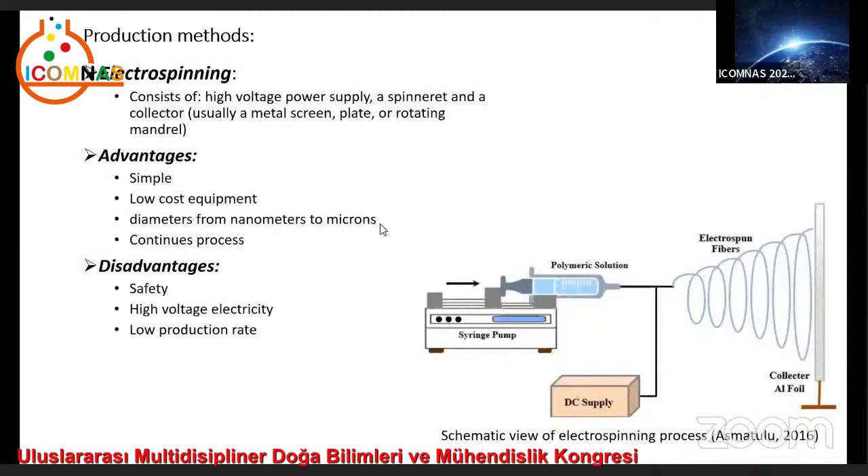There are different methods to produce nanofibers, but electrospinning and centrifugal spinning are among the popular ones. Electrospinning is a unique approach using electrostatic forces to produce fine fibers from polymer solutions or melts, and the fibers thus produced have a thinner diameter from nanometer to micrometer and a large surface area than those obtained from conventional spinning processes.